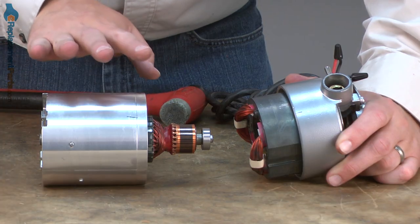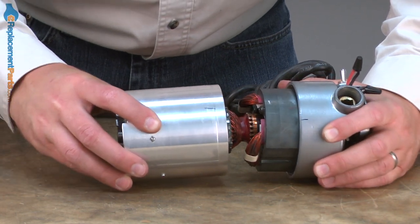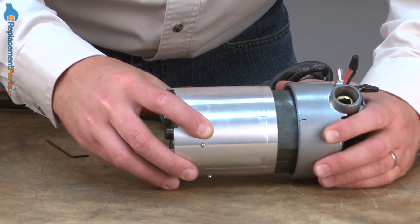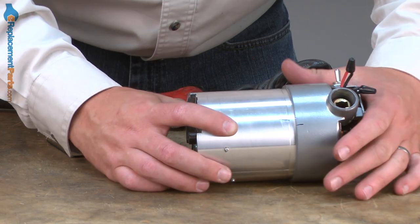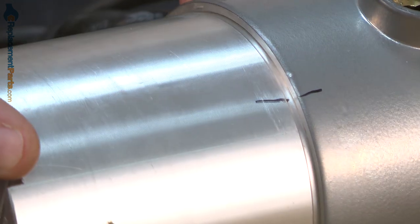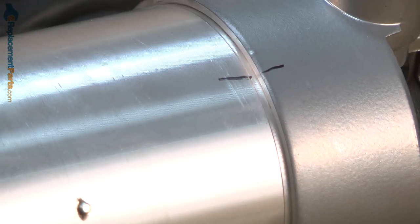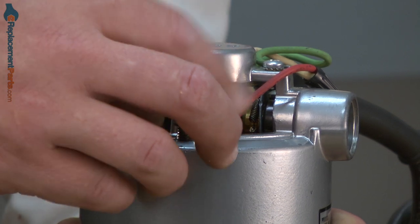Now I can reinstall the lower half of the motor housing to the upper half. I'll insert the armature through the field. Make sure that it lines up properly with the top half of the housing and line up the reference marks that we made earlier. Then I'll secure the upper and lower halves of the motor housing with the screws.